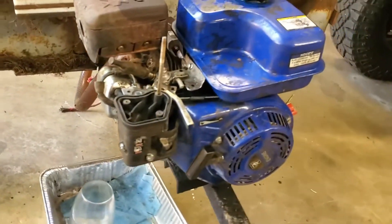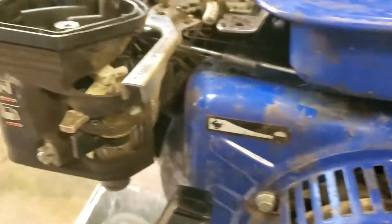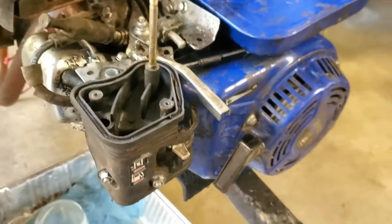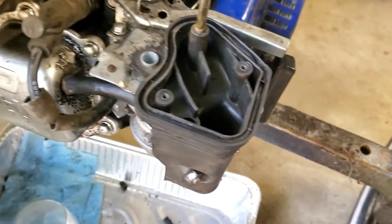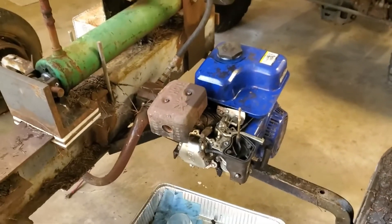I'm going to roll it out of the garage to test it — you'll see the new fuel line in there. No leaks. The tank looks pretty clean. I'm just going to put the top on, and yeah, we'll see if it'll actually run.